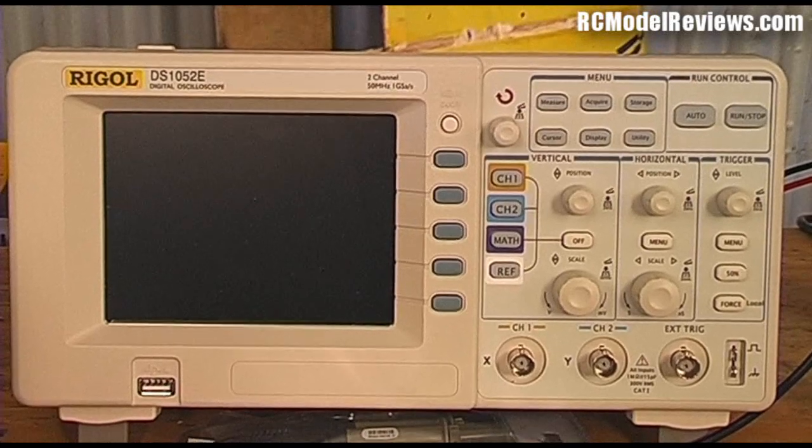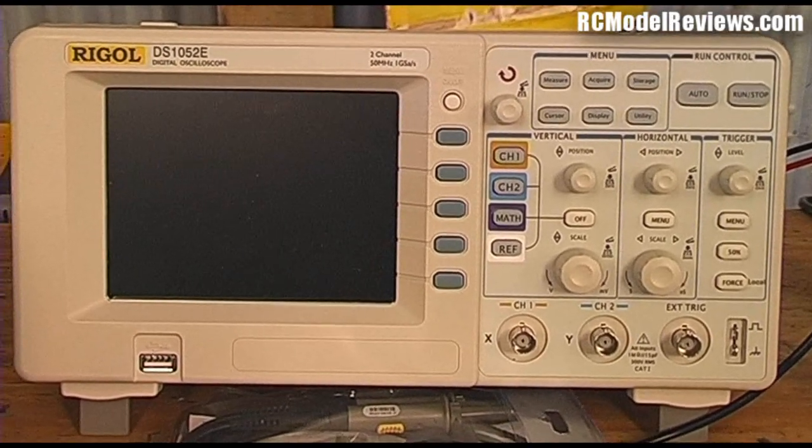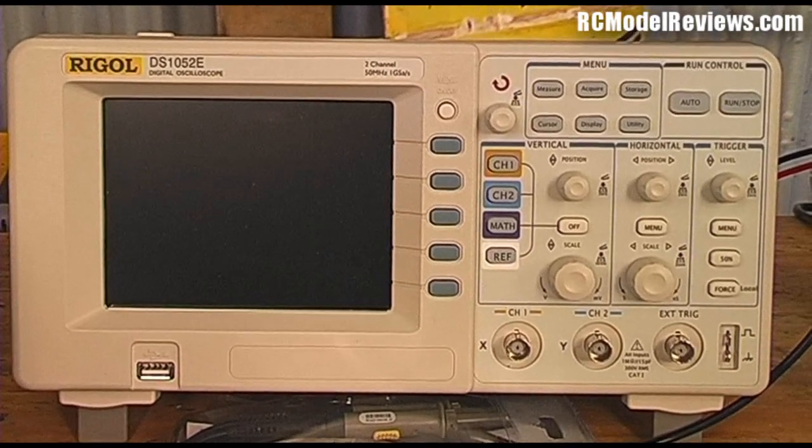I'm going to be getting stuck in and using this oscilloscope to come up with some really impressive information on the electronic equipment we're using in the hobby. So stay tuned for those videos — they'll be coming up very soon and you'll find out lots of stuff you didn't know before. That's just keeping you up to date with what's happening here at RC Model Reviews on YouTube. Thank you.